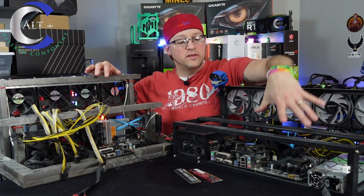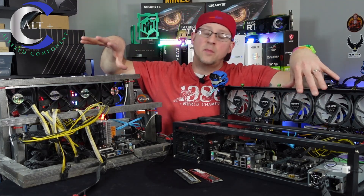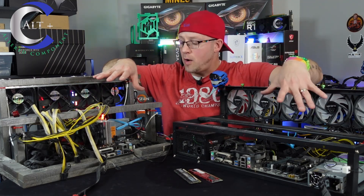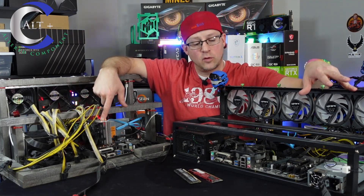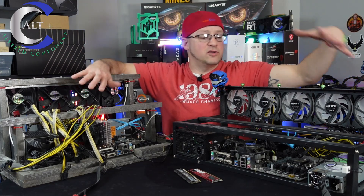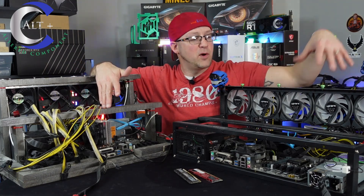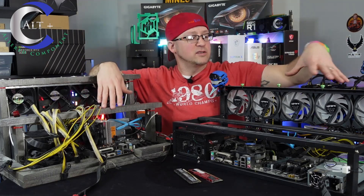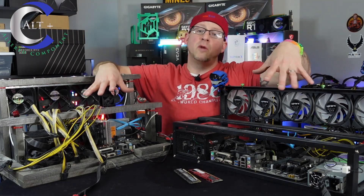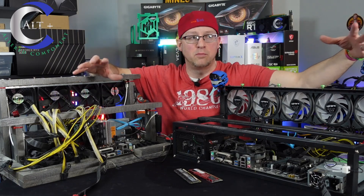What I've decided to do is use this old rig here — still fully set up with no GPUs — which has the exact same Gigabyte H110 D3A motherboard. I'm going to take both motherboards out, do a CPU swap, and test the board to see if the board itself is bad, or if the CPU is bad, or both. That way I can do a proper process of elimination to find what's damaged.